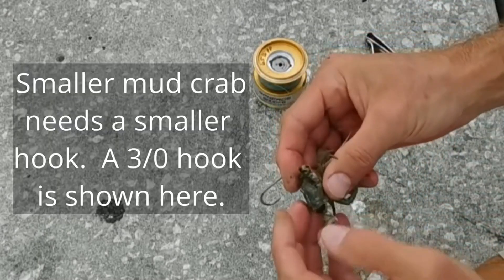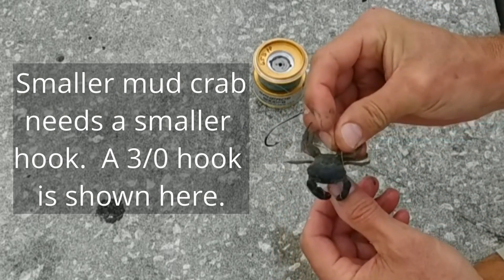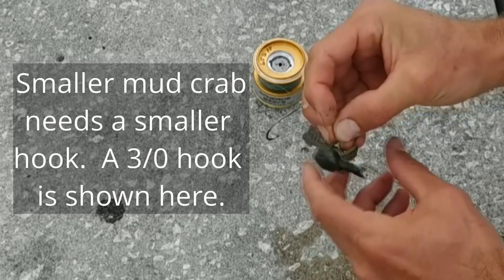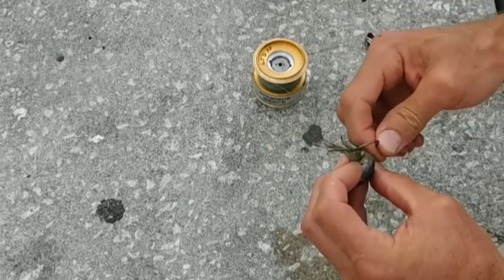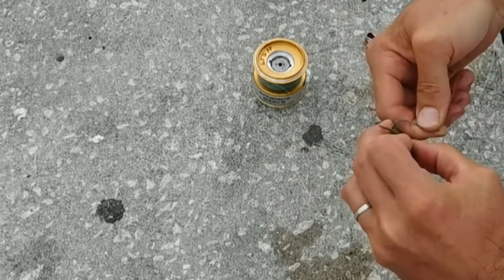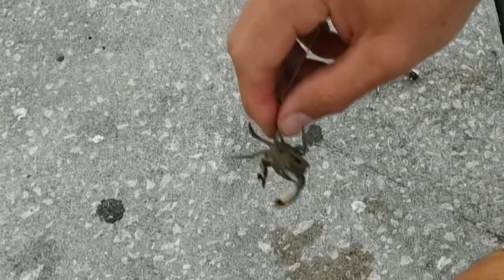This video is to demonstrate how to hook up one of these little mud crabs. He's a pretty good bait for sheepshead and probably lots of things — black drum, snapper. Lord God, I pray in Jesus' name that he gets a nice fish on this bait. So I go in through the bottom shell, out through the top shell. Simple as that.